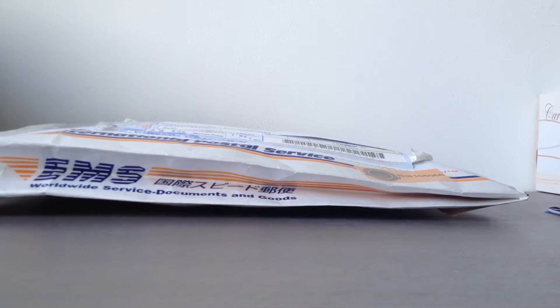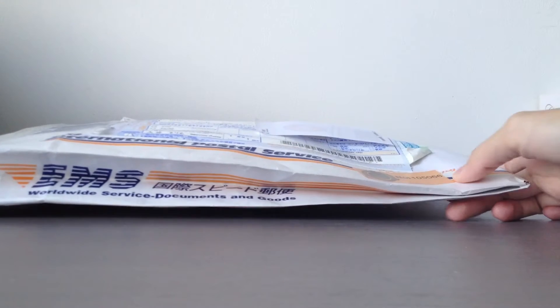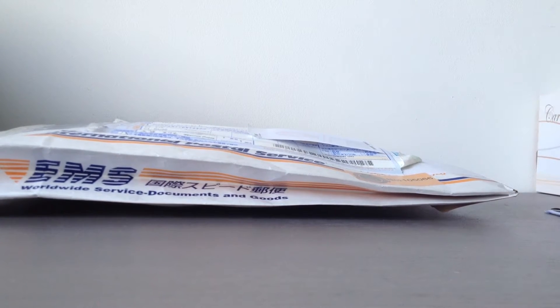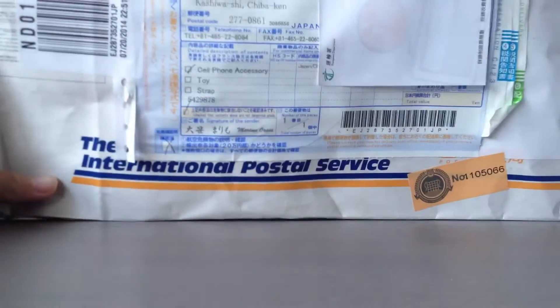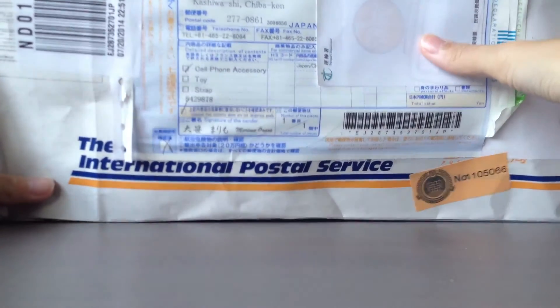Hey guys! So I received my Strapel handy package today and shipping was really fast once again. This is my third time ordering from them and it took 3 days for this package to arrive. Here's the package — they put it in the same paper bag once again. I've already covered my address, so I'm just going to open it.